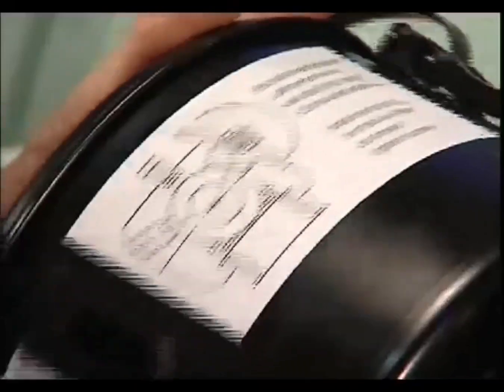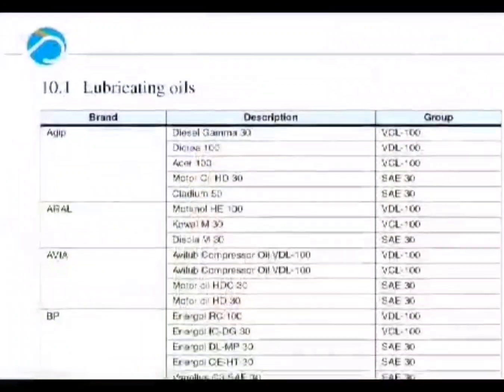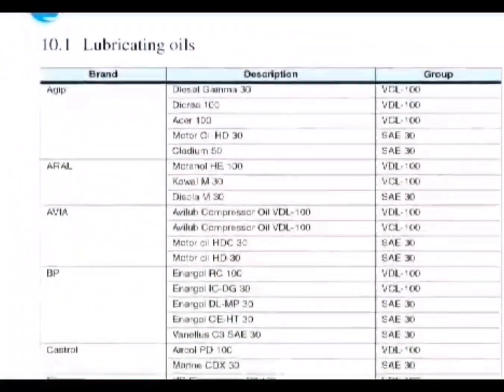During operation of the compressor, the suction intake, as can be seen by the marker, has to be directed upwards. To avoid damage, only oils or oil grades in accordance with the lubricant table chapter 10 are permitted.